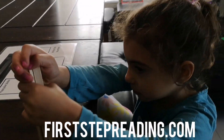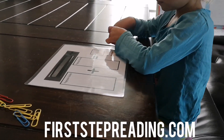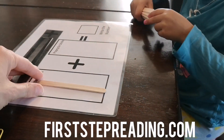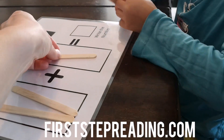This is Hailey from FirstStepReading.com and she's going to show you how to use the Popsicle sticks to practice addition. Can you do two plus one? Two plus one.